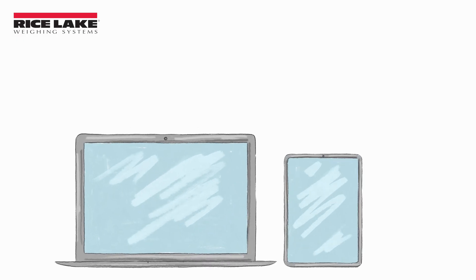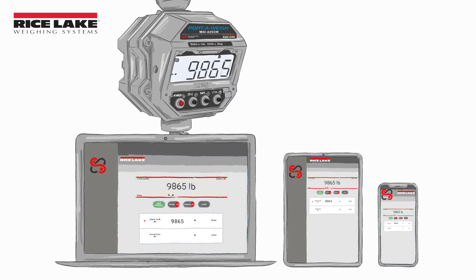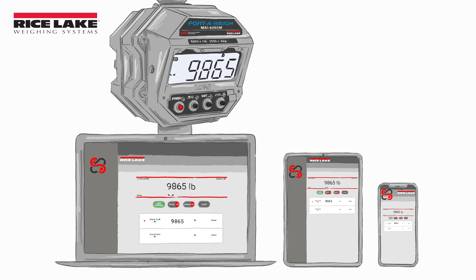The web browser application is easily accessed through phones, tablets, or PCs and can be used to monitor real-time load weights or adjust scale settings.